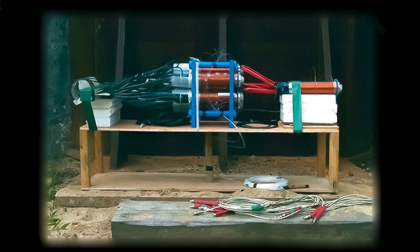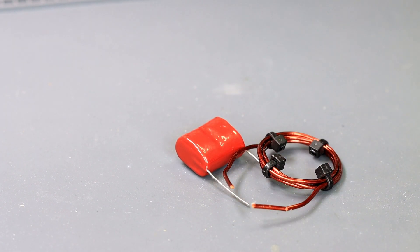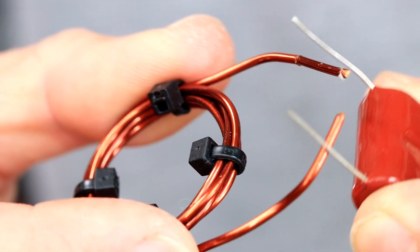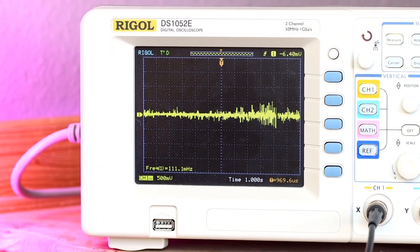We can also build a flux compression generator, but my TNT is no longer sufficient for this. To generate an EMP we need a capacitor and a coil. If the capacitor is shorted via the coil, a short but very strong magnetic field is generated. As Faraday said: a voltage is induced by the changing of the magnetic flux density. The faster this happens, the higher the induced voltage. That's why we need high voltage.